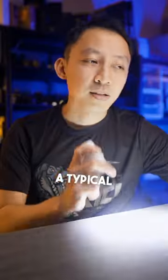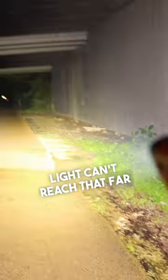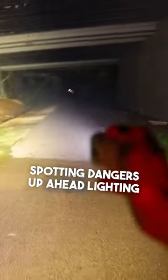Now this comes in useful in so many scenarios. A typical lantern light can't reach that far. You can now use this flashlight for getting around, spotting dangers up ahead, lighting up the tree line when you hear something coming.